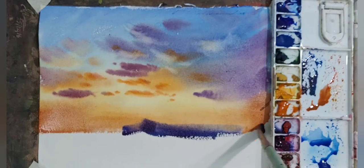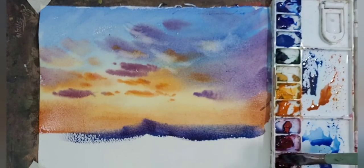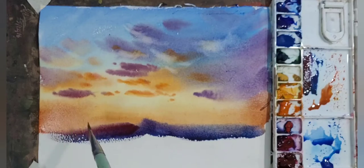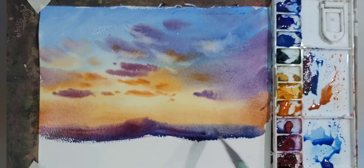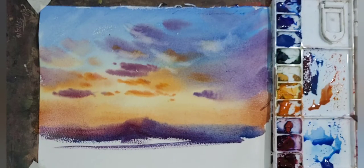Now I have started working on the ground. Since the light is from the back side, the ground is darker. I am painting the ground with the sunlight direction in mind.